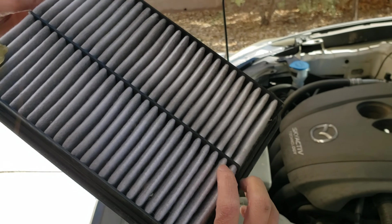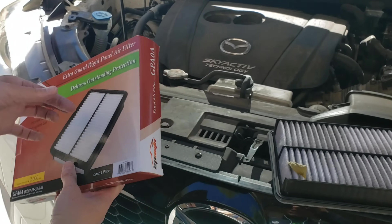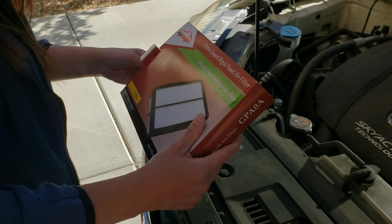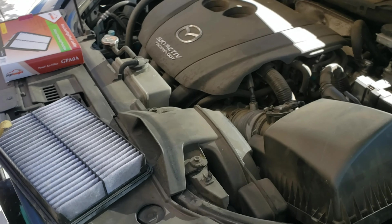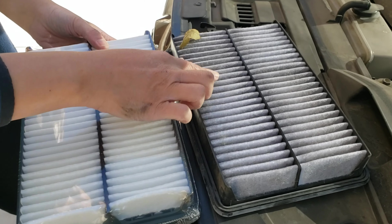It's gonna look terrible off this side. We're replacing it with this one that we got off of Amazon from EP Auto. We're not sponsored by them, by the way. Let's make sure it matches — looks about right. You can see this one's completely white and this one's not.